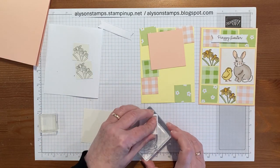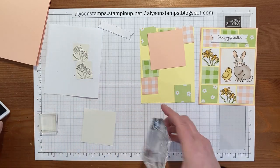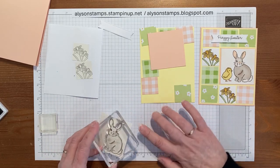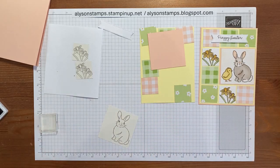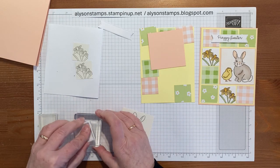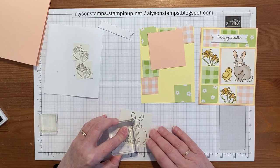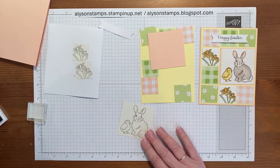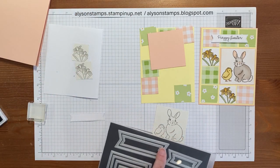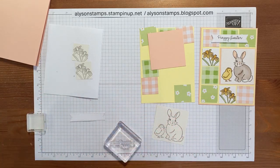The bunny is so cute. Of course, the nice thing about Paper Pumpkin is that once you've finished making the kit, you do have the stamps forever. Then we'll put the little chick on. Oh, this is so cute! And then last but not least, we'll bring in the banner, which I cut from the Stylus Shapes — it's just this long skinny one — and then I'll go ahead and stamp 'Happy Easter.'